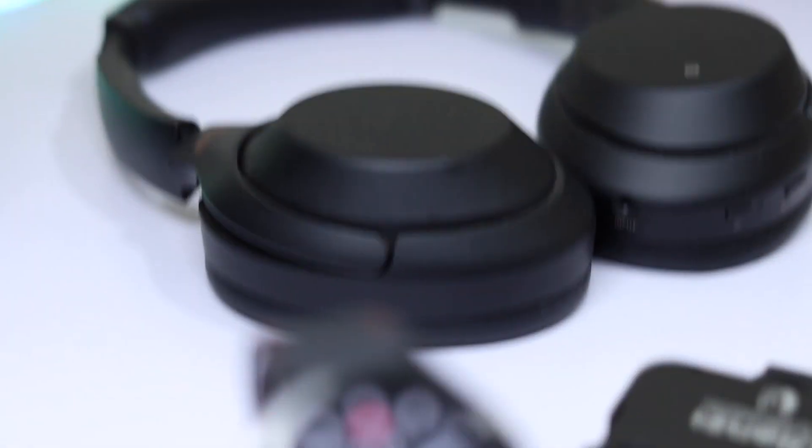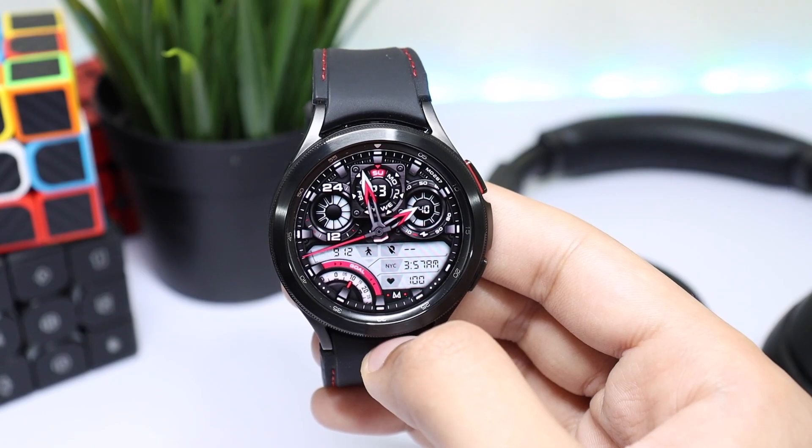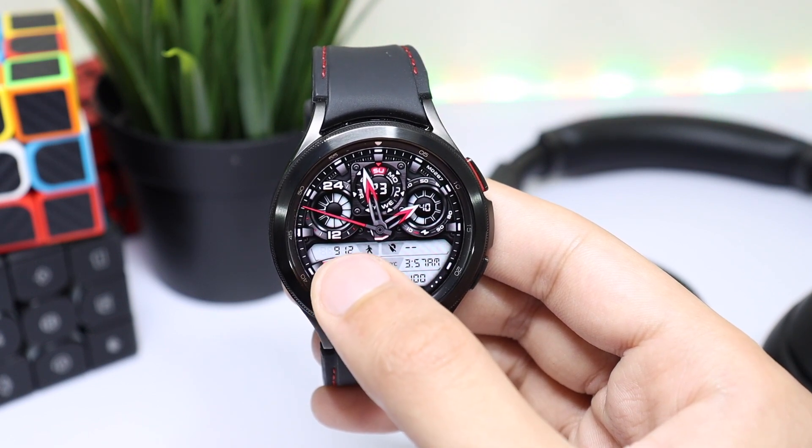Moving on to the watch face, it has a sporty and decent design. For the first half, you can see our 24-hour time format, a week meter with date, and battery percentage. For the second half, we have the heart rate monitor and the step goal displayed as a percentage.